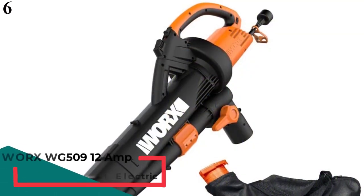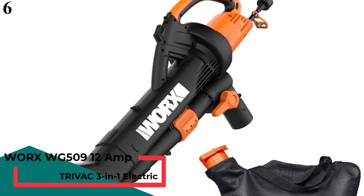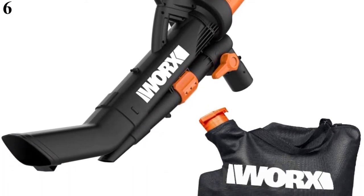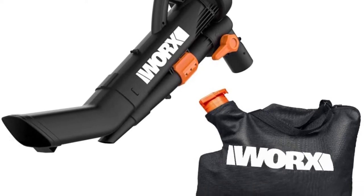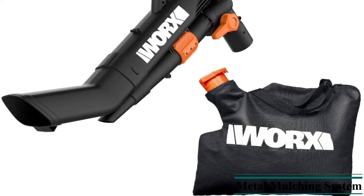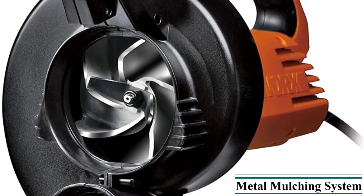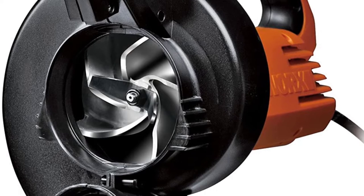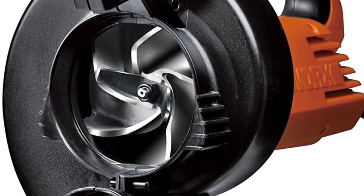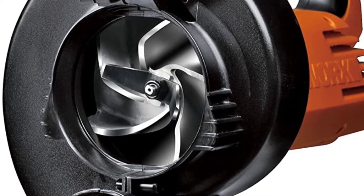Number 6: The WORX WG509 is a blower and vacuum that lets you blow your leaves into a pile, flip a switch, and suck them right up. The leaf blower's switch makes it simple to go from leaf blower to vacuum. The WORX WG509 is designed to be controlled with just one hand, its ergonomic design funneling the wind for easy handling. Its tube curls at the lip to enable easy access underneath lawn fixtures or spaces inside the garage — no need to get on your hands and knees to collect hidden leaves and debris.